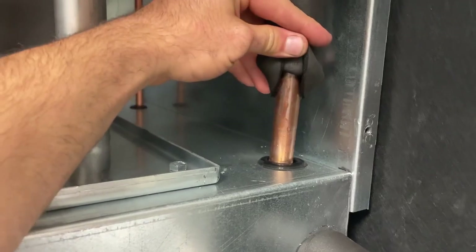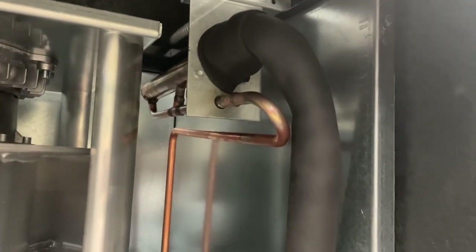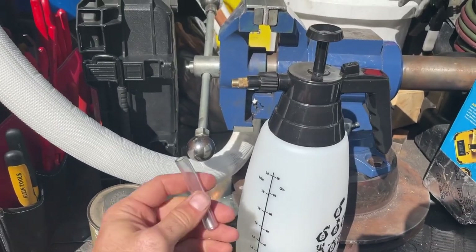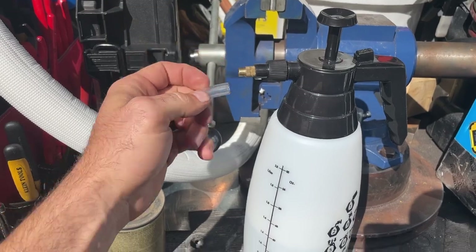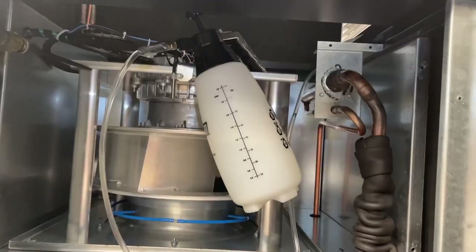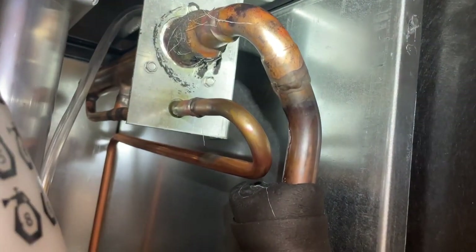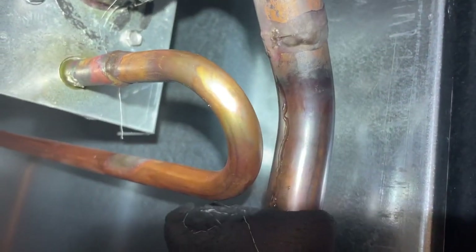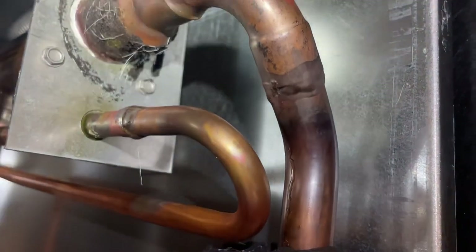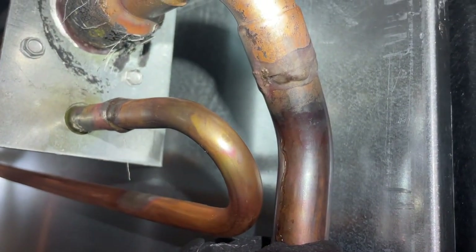I'm noticing a lot of water running down this humidifier line, so I'm not sure what's going on there. I'm going to try to put some water in that line to see how it's leaking. I put some water in the steam tube — look at that, how pathetic is that. It's a braze joint that is leaking water without even being under pressure. You can see it's leaking out the back right there — unbelievable.